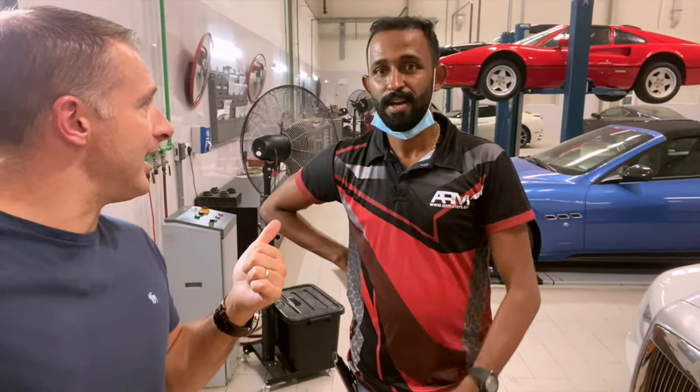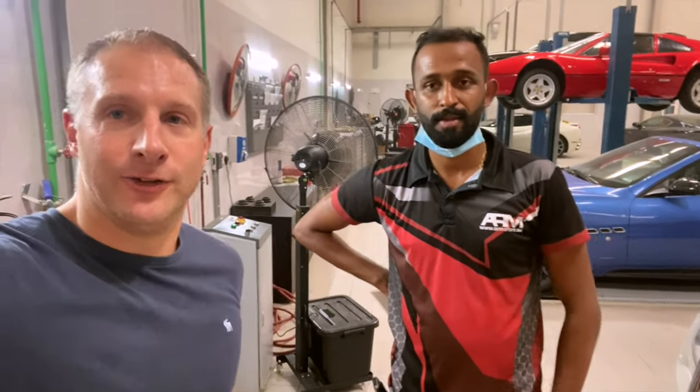They're also going to sort me out with a battery — the AGM battery — so we'll get that fitted as well. And then we'll have no starting issues, hopefully no running issues, and it'll be looking good.